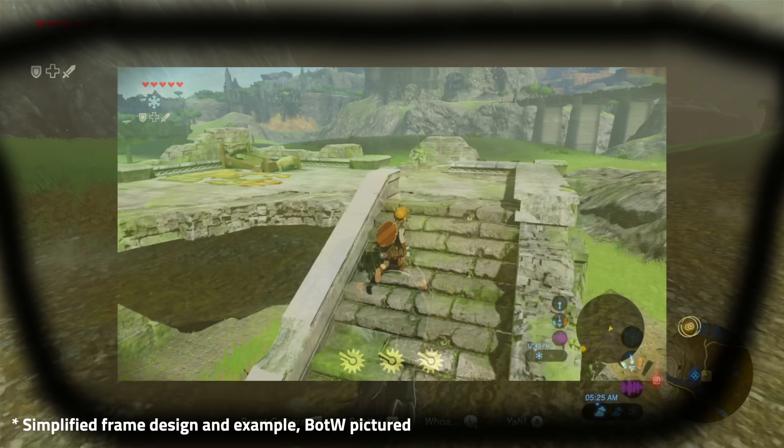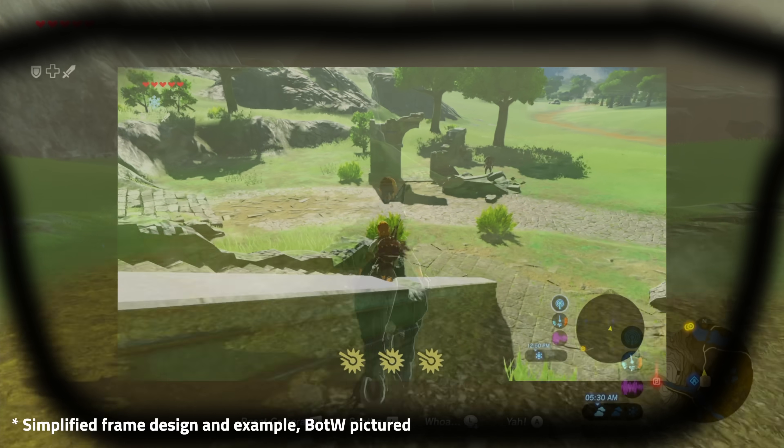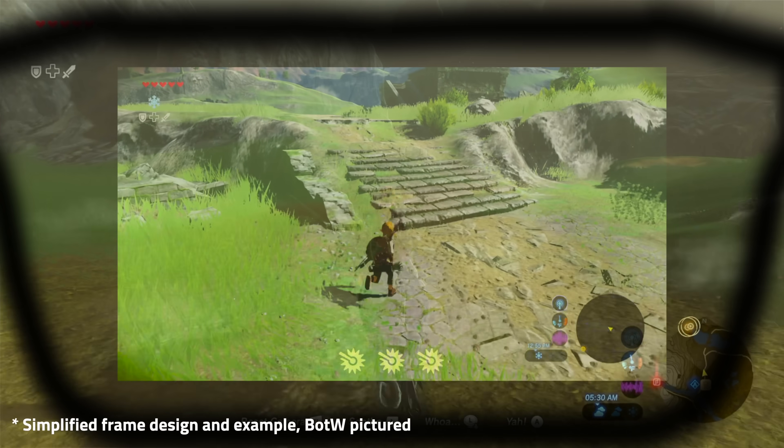I was extremely skeptical of liking these because I can't stand VR and I get incredibly motion sick. This has definitely not been the case with the Xreal Airs, even while playing Tears of the Kingdom on my deck while my wife was playing Tears of the Kingdom on the TV, watching both games simultaneously. Speaking of my wife, despite wearing a full set of prescription glasses under these, she still loved them. I asked her to try them for a few seconds and she ended up stealing my deck for 20 minutes, playing Tears of the Kingdom while occasionally stating how cool they were.